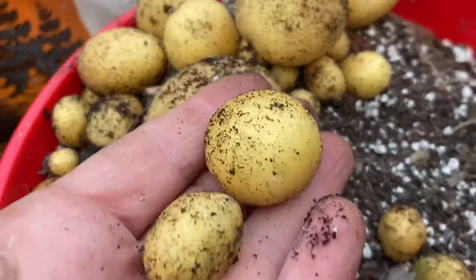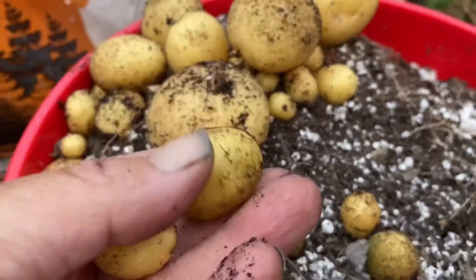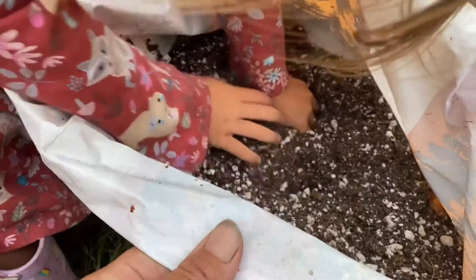The little immature potatoes — we keep them. They just get tossed into soup and they're really delicious. But if these were full grown they would be so nice.